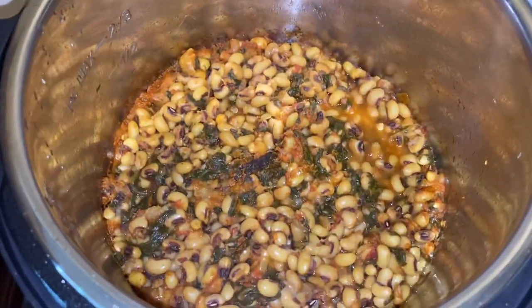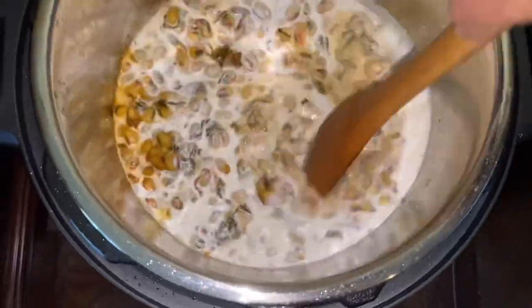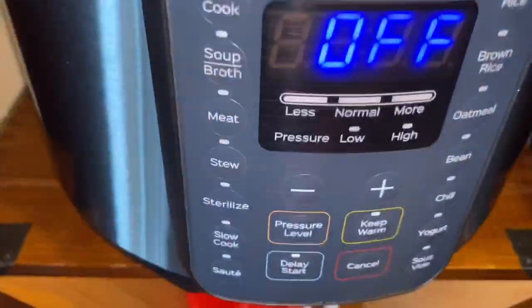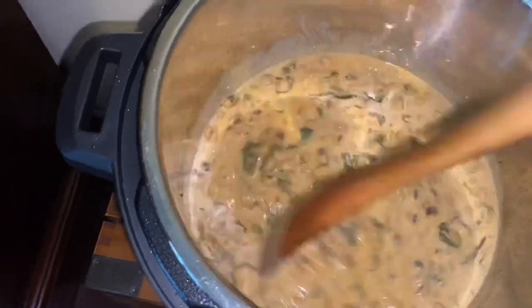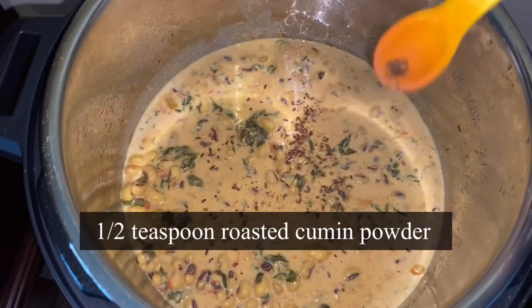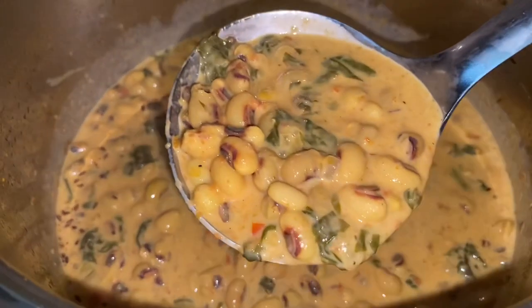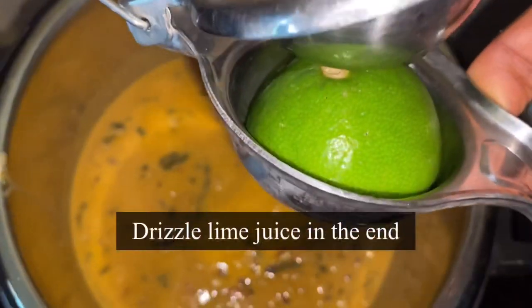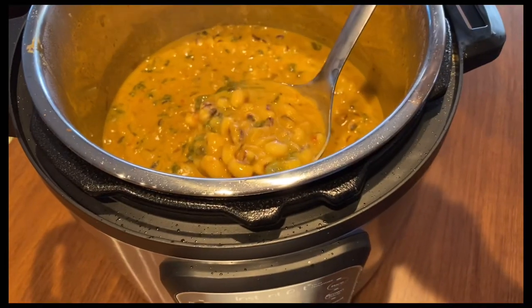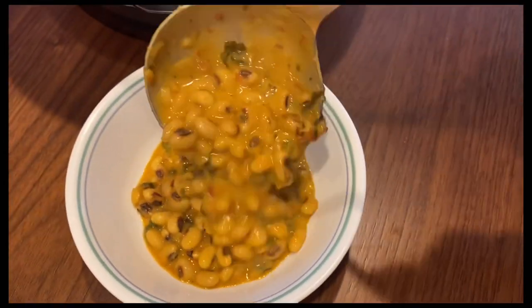I'm going to press cancel to turn off all the settings, then pour in one cup of coconut milk — this will give a creamy texture to the curry and enhance the taste. A lot of dishes are prepared using coconut in my hometown. Turn the sauté mode on and let it heat up for a few seconds. Garnish with half teaspoon of roasted cumin powder — the aroma is just fantastic. Finally, cancel to turn off all the settings and drizzle in some freshly squeezed lime juice to add tanginess.